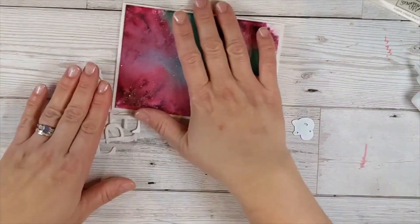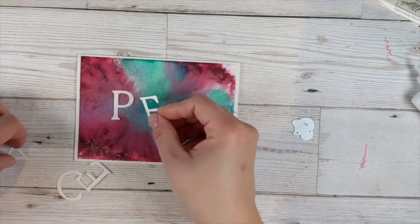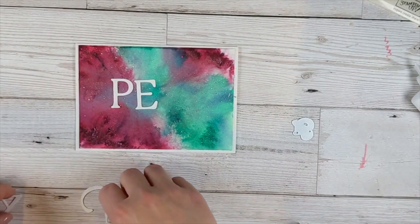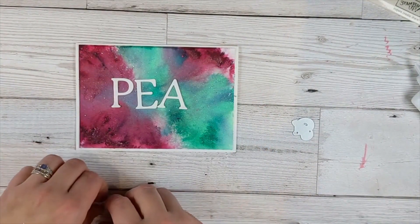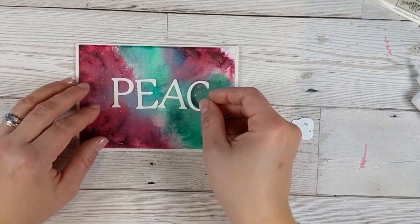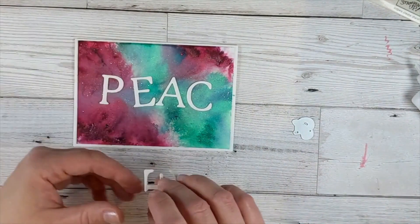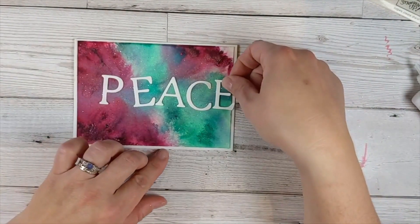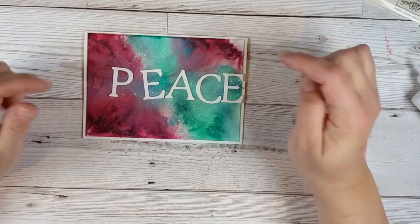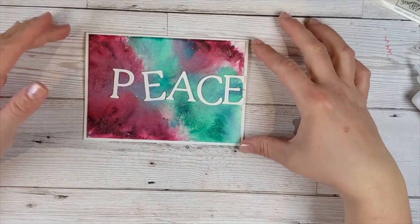We can take that and glue it on to the front. As I said, I wanted to have 'peace and joy' because it does look a bit funny with just 'peace'. That's going to go on the front. Then we've got this gorgeous Christmassy colored background, and our word on the front — that kind of finishes off the card. You could add on some little gems or clear dots around to accent it a bit more if you wanted.